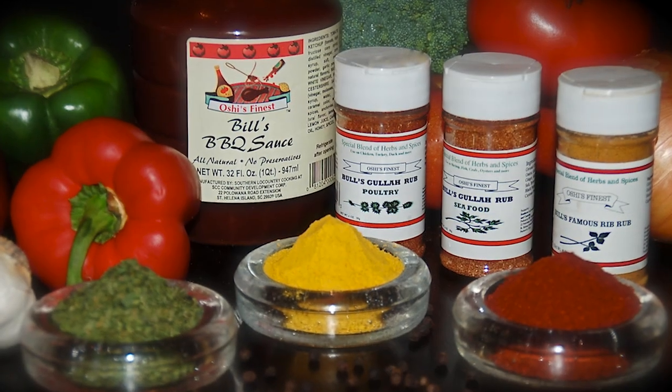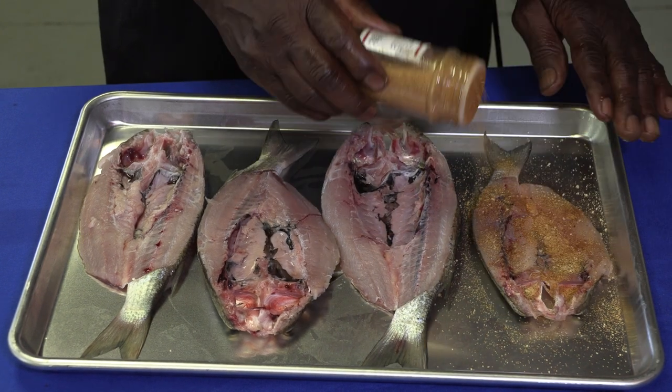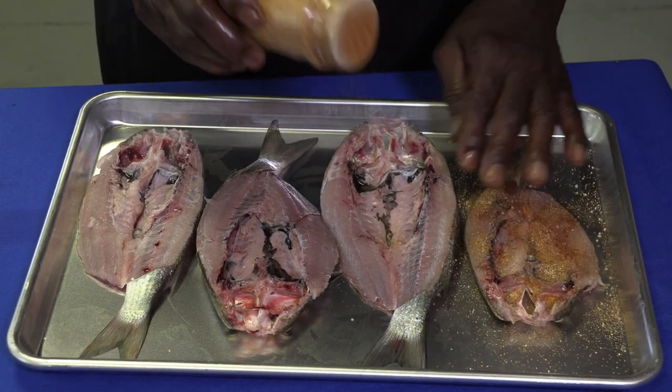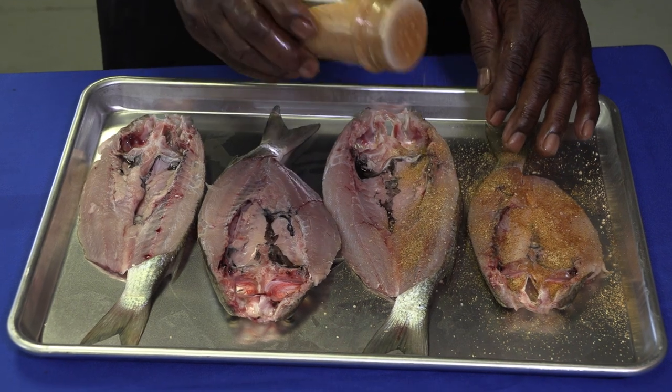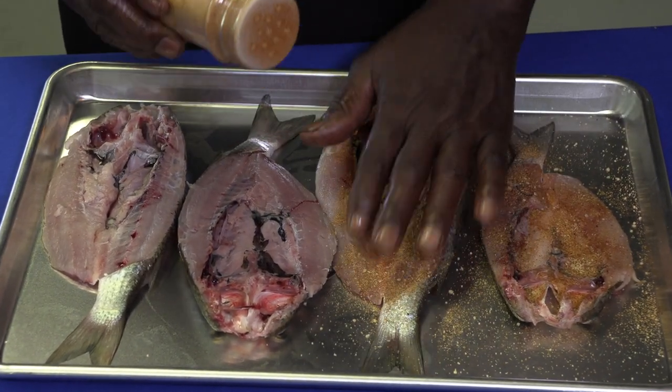Now I'm going to show you how to season it up. I'm going to use my Bill Green Seafood Rub. Look at this! If you're going to have something, you'll just pat it in, get it set in like that. Inside, make sure you've got it layered in there right.